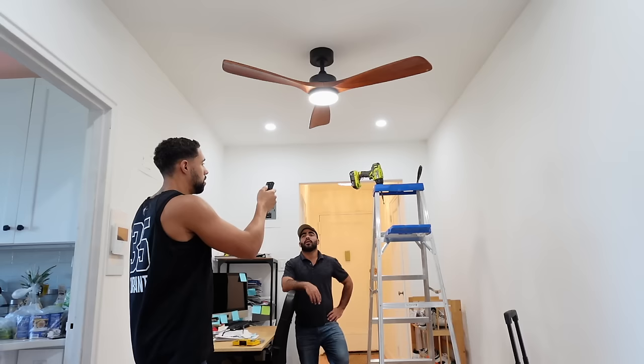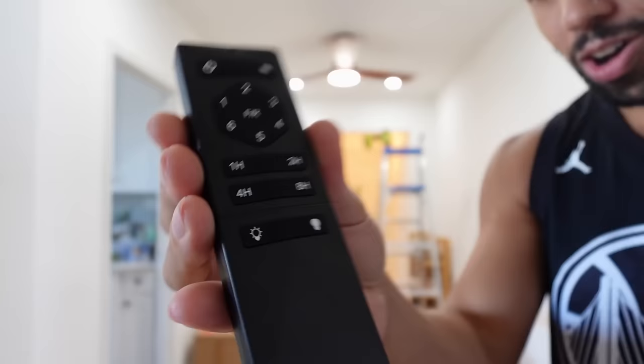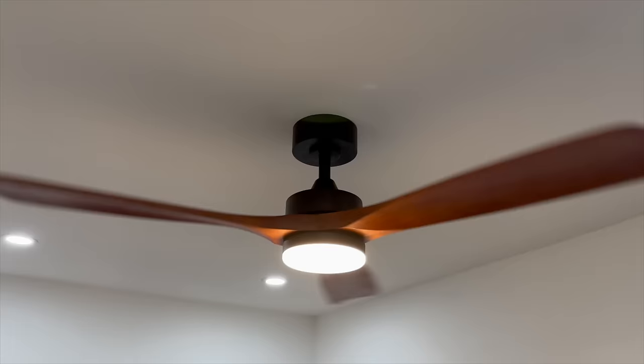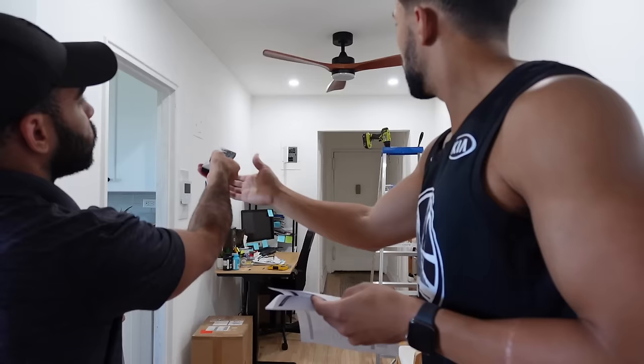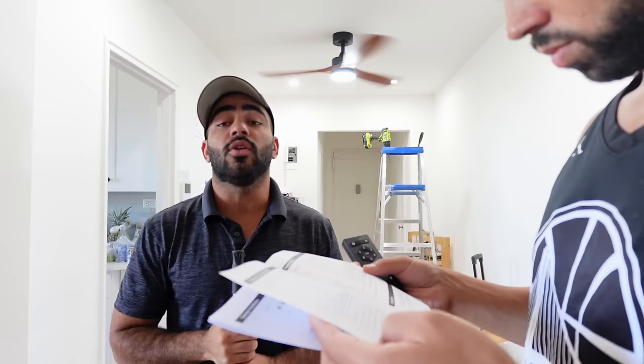These fans are extremely efficient and very quiet so you don't have to worry about it bothering you while you sleep. Another really cool thing is that they have a memory function — they remember the settings that you leave them on. It takes a little bit of time to put it all together, and you might need someone to help you out, just like I did with Wilson. On the remote there are all these different options: you can turn the fan off, turn the light off, and there are six fan speed settings. If you want to get your own Von Luce fan in the wooden color or in the black, you can check the Amazon link in the description box below. Highly recommend it — it looks great and I can feel the breeze. It's super nice and it works great.